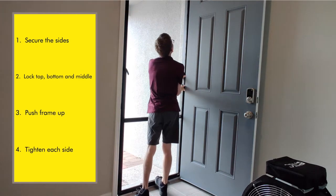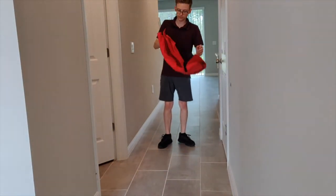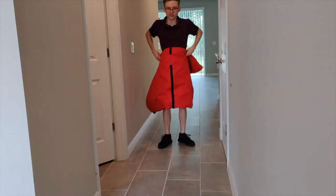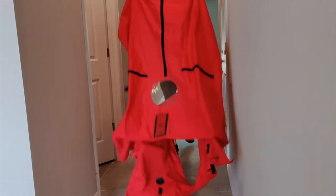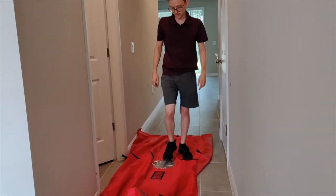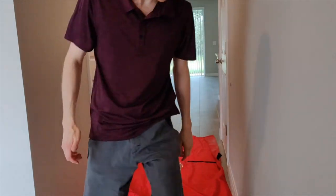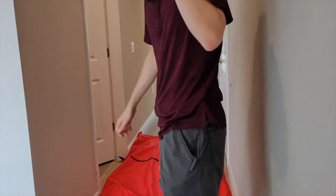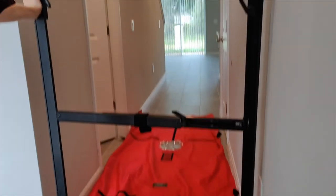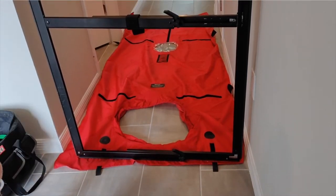Next up we've got to throw out our canvas to be able to put the frame on it. I like to fold it this way so I can work with it. I'm working with a cramped space here. I'm going to grab the frame and set it right here on this canvas, then line it up at the bottom right in between the velcro straps where it's going to end up going.